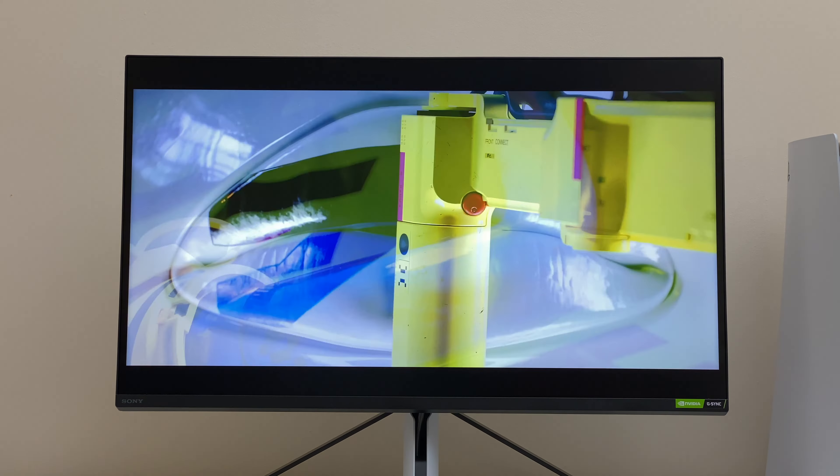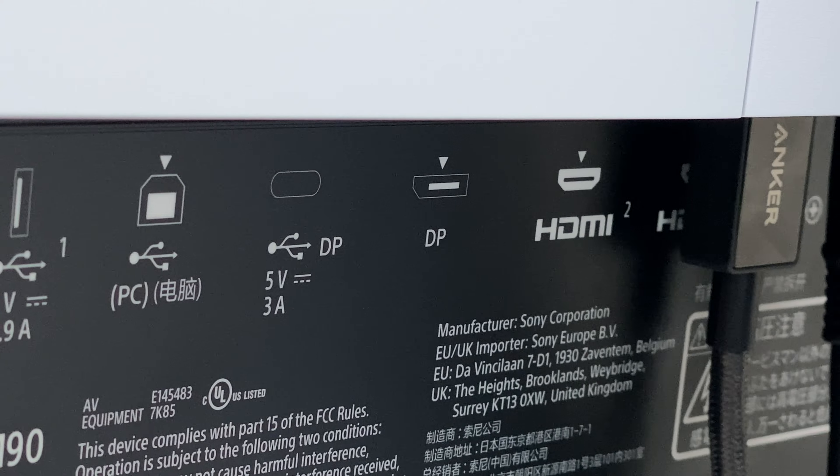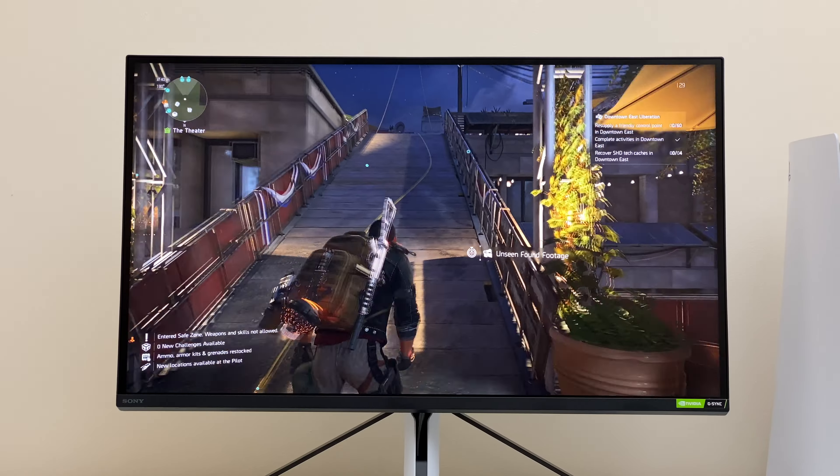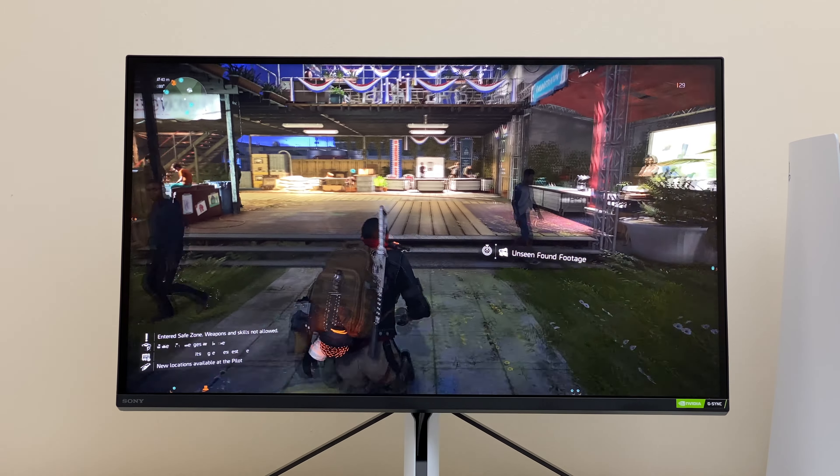It has decent color production in dark scenes thanks to local dimming, and there is minimal light bleed, at least in my case. It also offers a lot of ports for productivity. It works great for PC, but there are a lot of alternatives if you primarily use it for PC gaming.